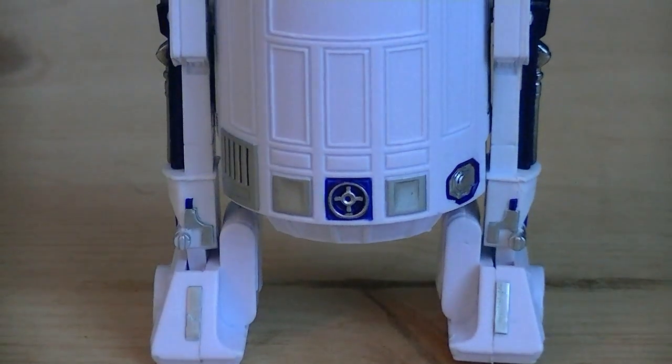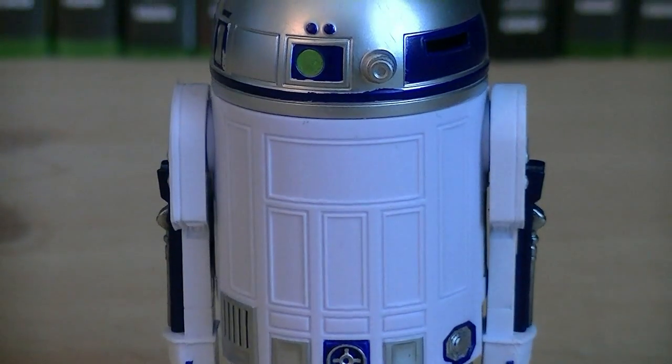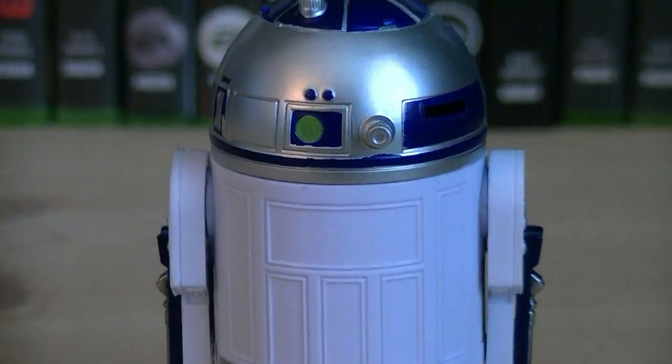On the back of the figure you can see they have multiple panels and details sculpted into the main torso, just like the front. And the main painting details include white, silver, and blue.